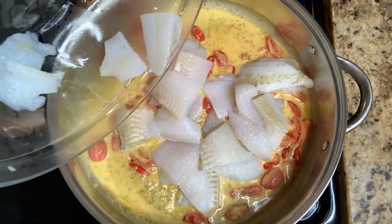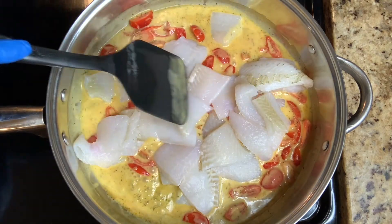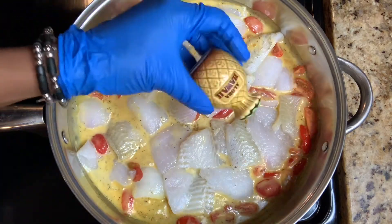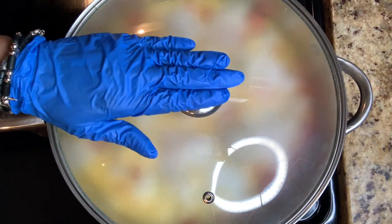Add in your fish. Now, this is flounder but you could surely use cod, grouper, bass, or even trout. Shake in a little black pepper. Place the lid on and let that simmer for 3 minutes.